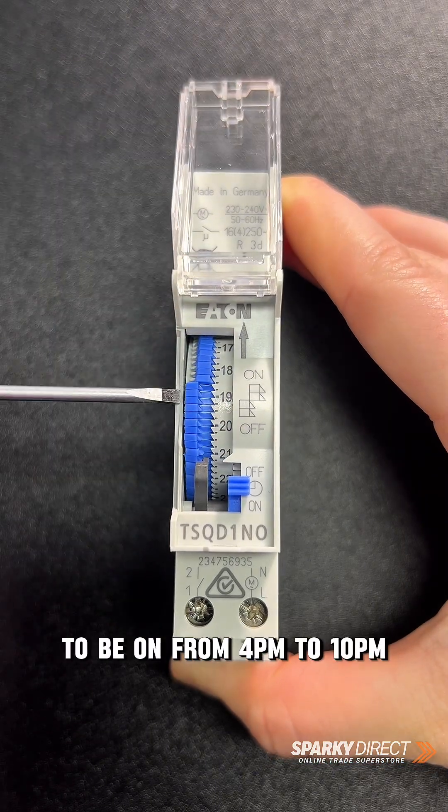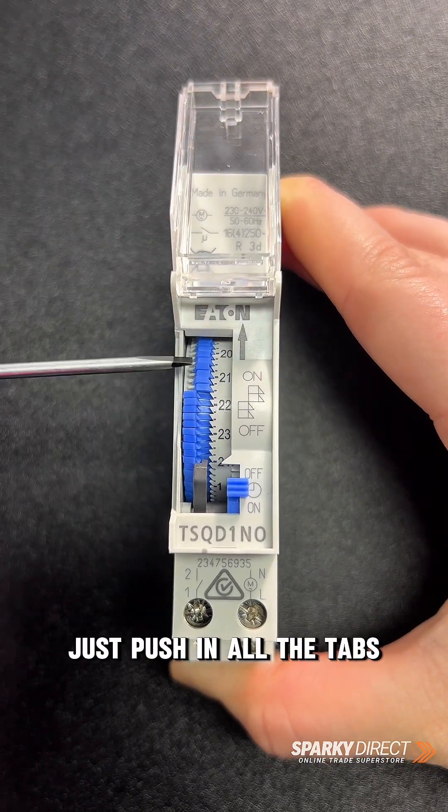So let's say you want the power to be on from 4 p.m. to 10 p.m. — just push in all the tabs between 16 and 22.